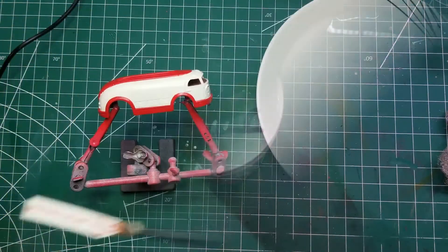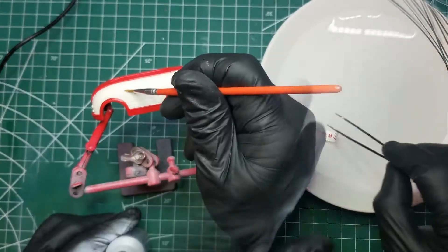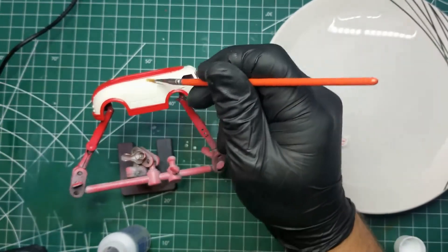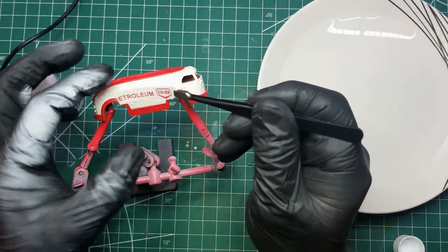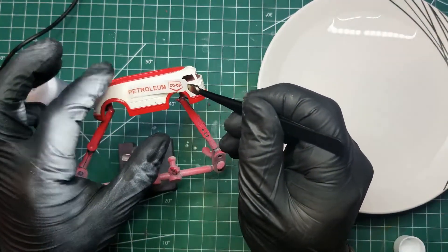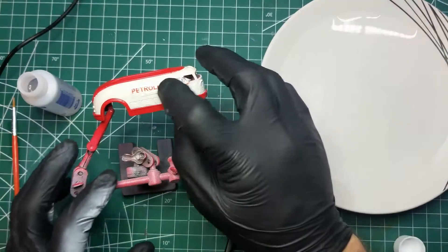After the paint dries — likely the next day — we apply these homemade decals. Co-op is probably the largest Canadian oil and gas company, and that's the gas station I fill up at all the time. If you can't tell, it is my first time doing and printing decals, but we managed okay.